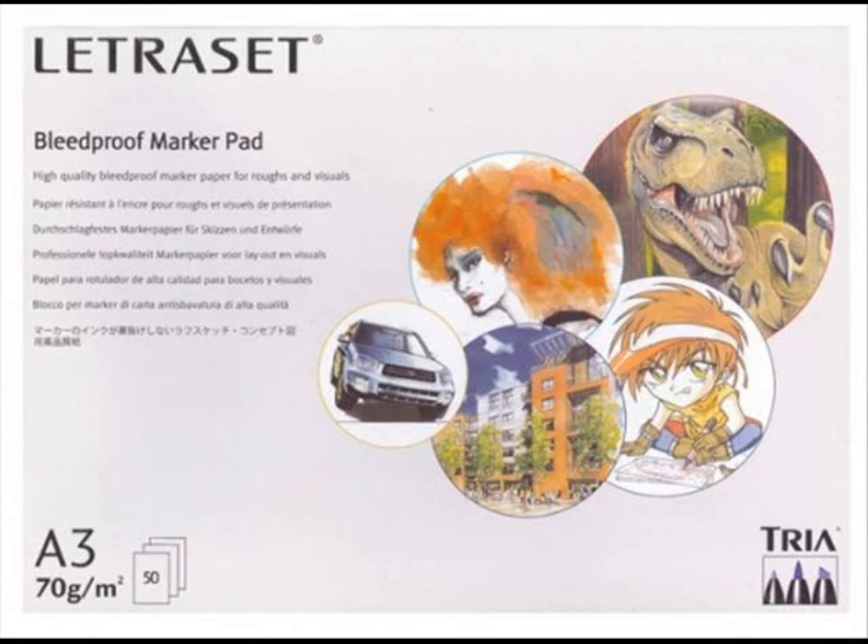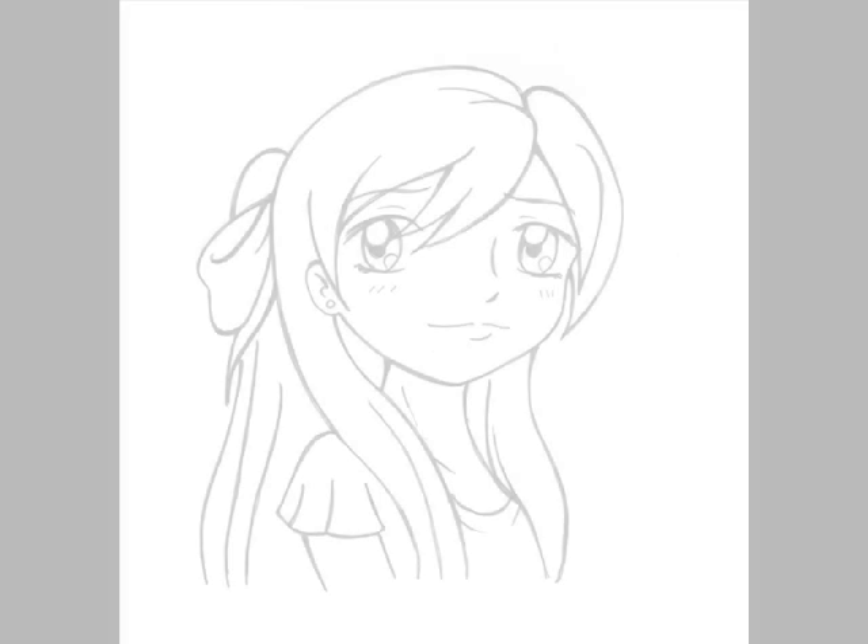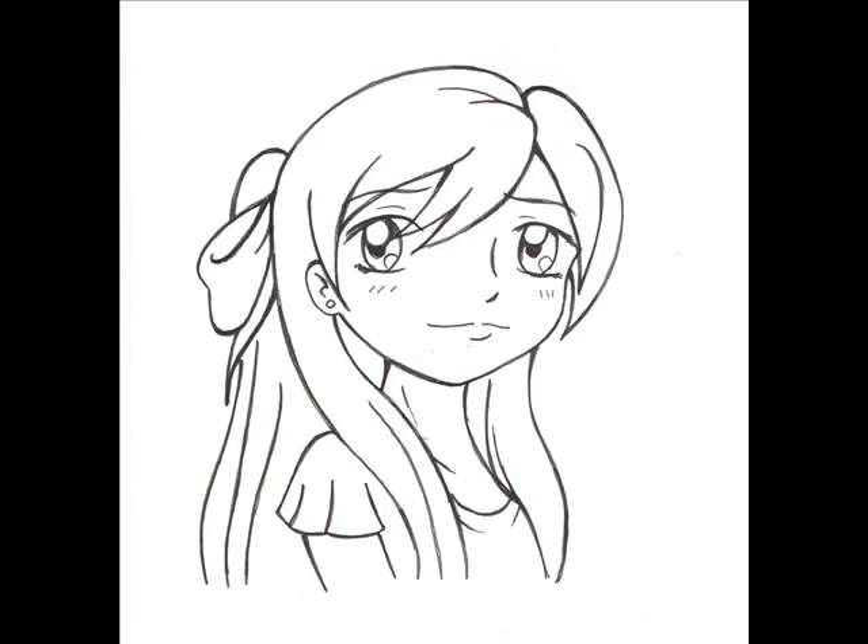Hi guys! I was asked what colour pro markers I would recommend for blonde hair, so I decided to make a video to show the various colour combinations that I use.